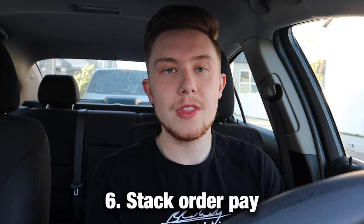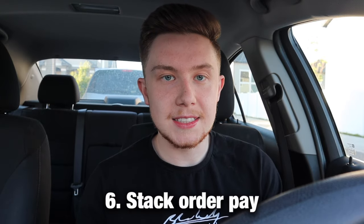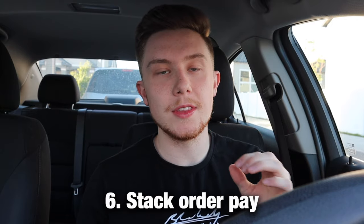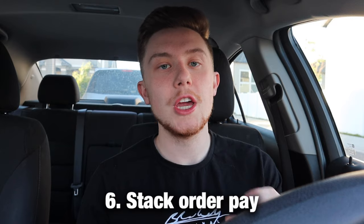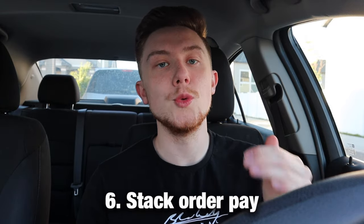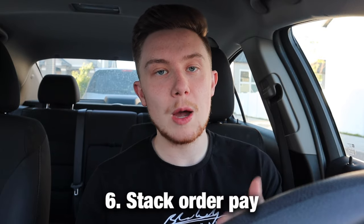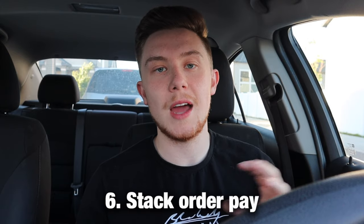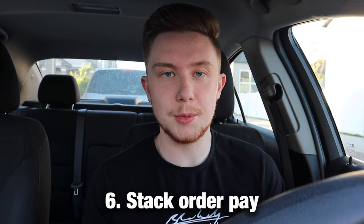To get around that system, click the three little hash marks at the top of the screen — it shows you the individual order names. Click whichever one you want, then click unassign, and it will tell you the remaining amount you'll get paid. Check both orders, see which pays more, and just do that one instead of having to complete the garbage no-tip order.